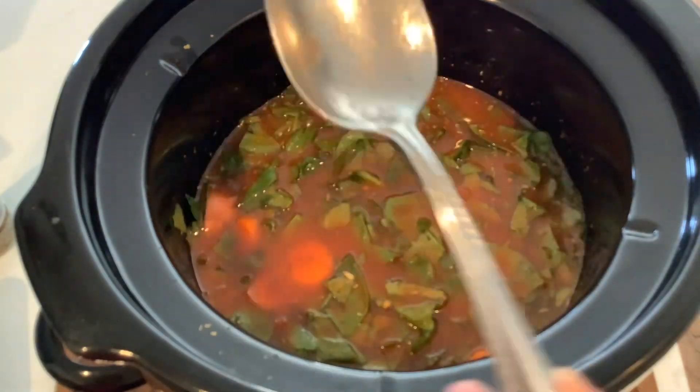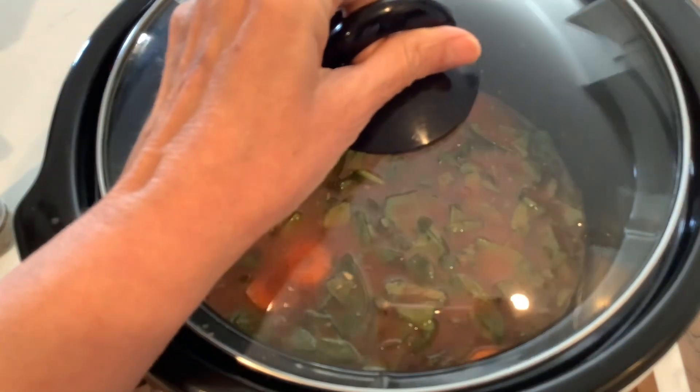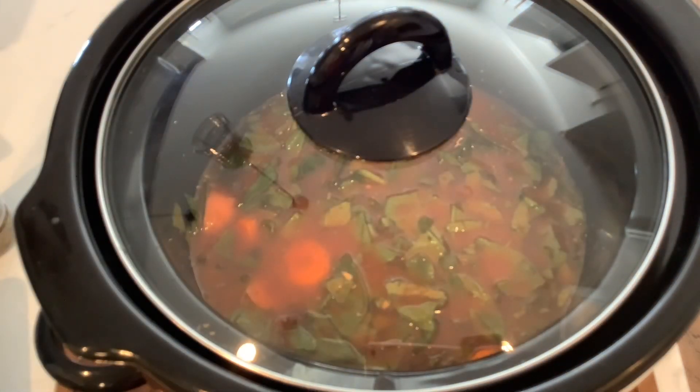We're going to let that cook in the crock pot on high for about four hours. You can put it on low all day — it's a set it and forget it type of dish. When it's ready, I'll go ahead and make some macaroni. I'll use these medium shells. I don't put the pasta in my soup because it tends to absorb all the broth, so I always make my pasta on the side, toss it with a little olive oil, and then add the shells to the bowl with the soup.